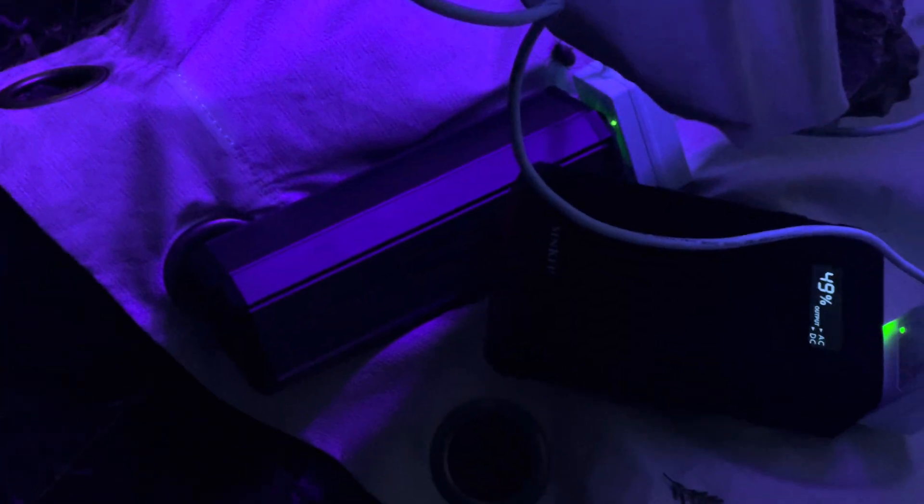I'm running them off of Jackery. You can see here a 300 watt-hour Jackery running two of the full-size lights, and I'm running a mini off of a TSA-approved 88 watt-hour portable lithium power supply, and a full-sized one off of another power supply. Both power supplies are shown on our website, www.entoclip.com, which you can buy separately from the lights.